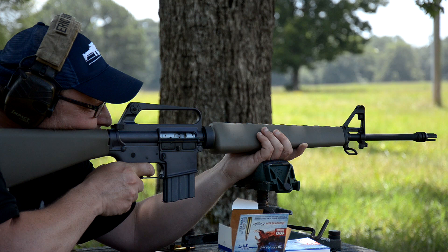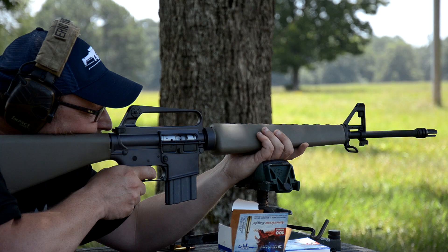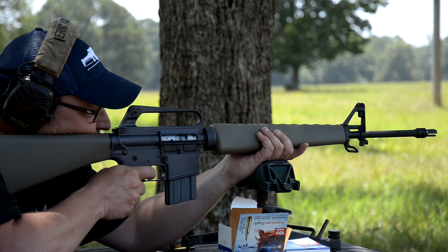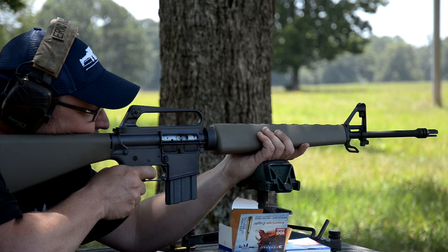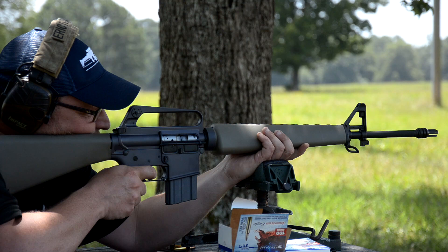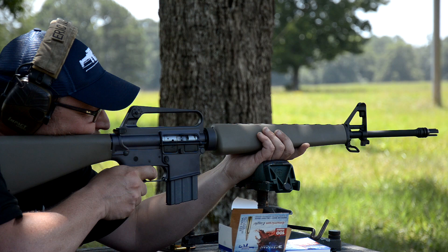These retros are neat. In the AR world, it's kind of hard to break outside of the norm and figure out something unique. You're stuck in two different situations — you've either got to build something really crazy modern, a race gun, add every type of random part and make something truly unique, or build it out to some really specific specification. Or you go back in time and, instead of trying to reinvent the wheel, take a nod to something original. We're seeing that in the gun industry happening a lot right now.